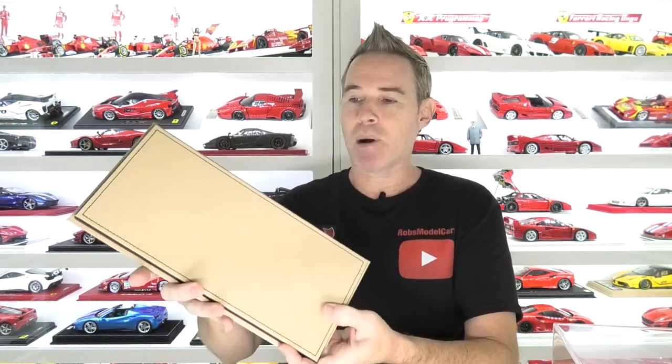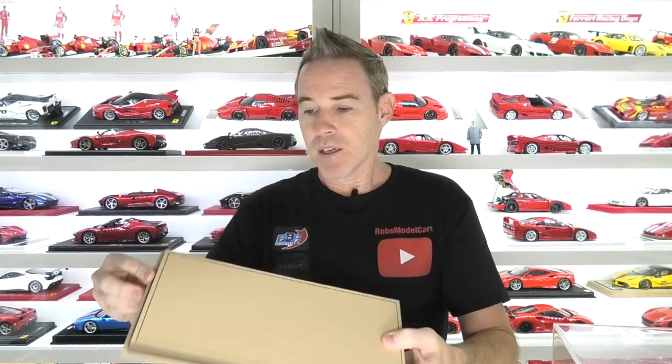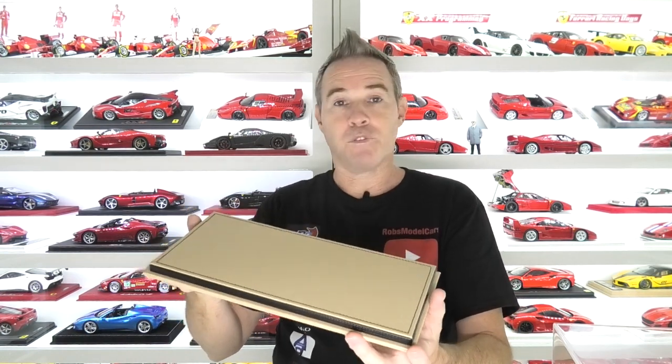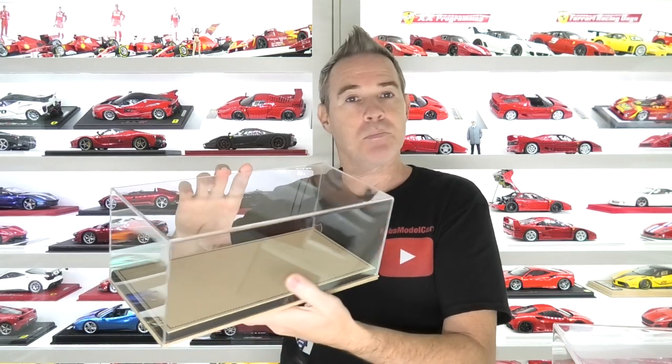This is their beige base and it has a carbonium edge strip, sort of like a carbon fibre texture with black stitching. You can drill holes through here to screw your model to the bases, and they also come with the same leather panel which you can then stick on the bottom of the base to cover your screw holes. That's basically how the factory models from MR Collection come on these bases.